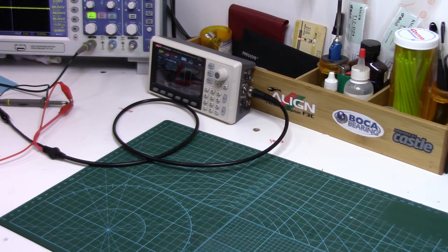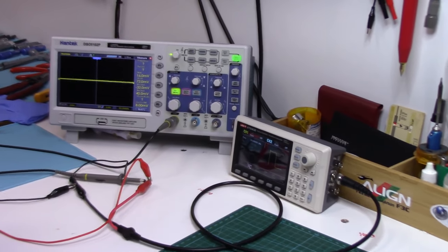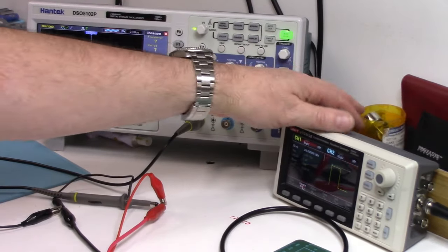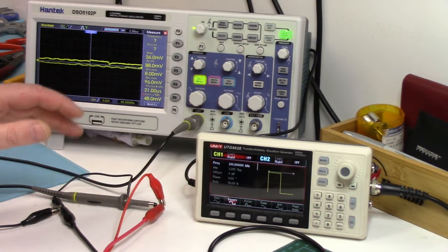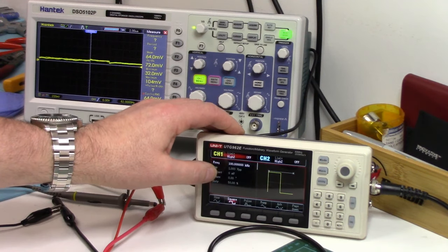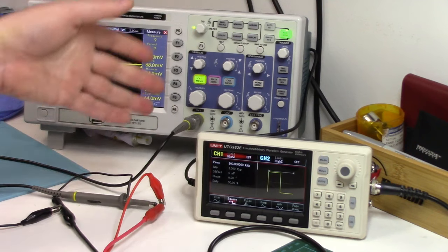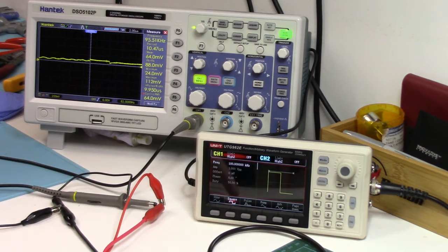But if you really want to find out if a cap is working the way it should, you can use an oscilloscope and a function generator. This is how I usually check caps. I set my function generator to about 100 kilohertz — you can go anywhere between 100 and probably 500 kilohertz, but 100 kilohertz is no big deal.